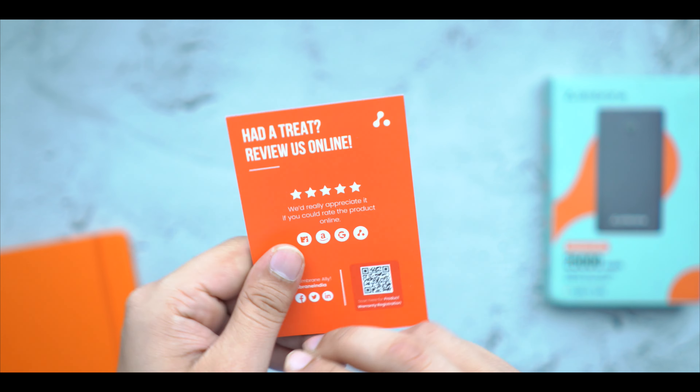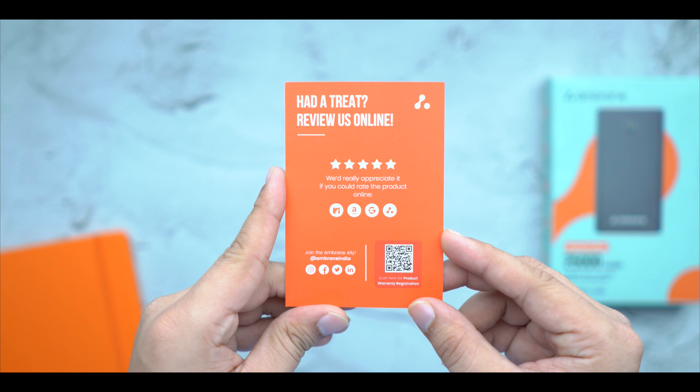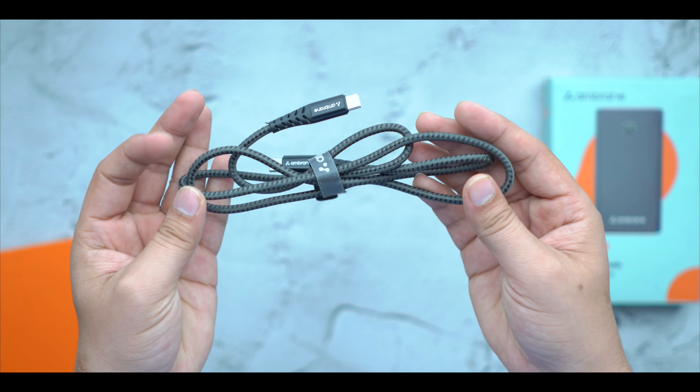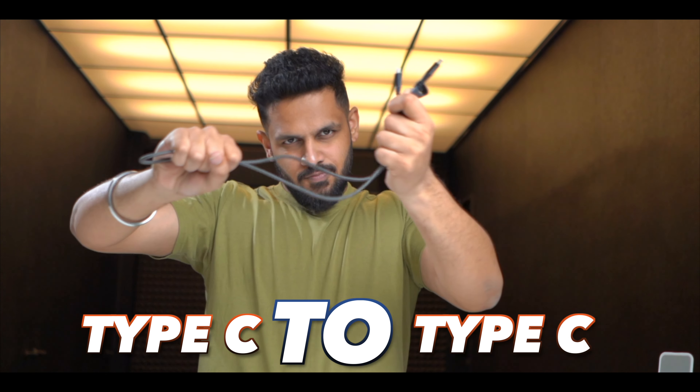If you have any questions about the device, you can find the content details there. The third item included is a high-quality braided cable — a strong Type-C to Type-C cable, so you can charge your power bank and other devices.